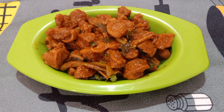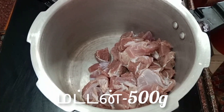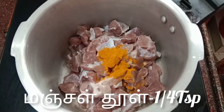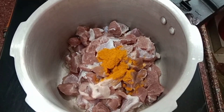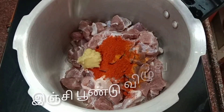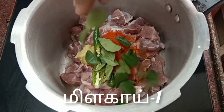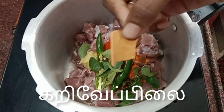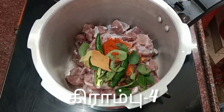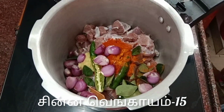In the video, 1.5 kg of mutton — wash it. Add a small spoon, add a small spoon, add 1 small spoon, add 4 cardamom, add 15 small cloves.